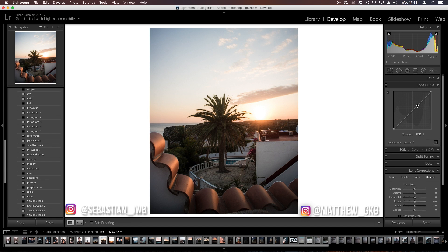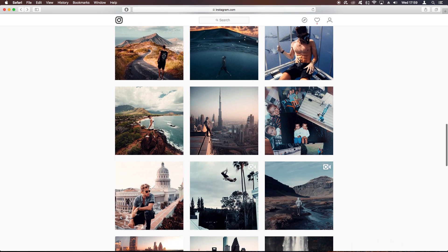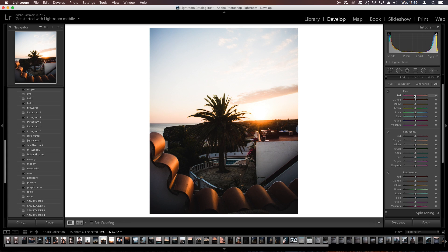Next is the tone curve. Select the button that lets you place dots on the curve. We're going to create a standard S-curve — bring up the mid-highlights and pull down the shadows slightly. Also, in some of his older photos the blacks are slightly faded out, so we'll put in a tiny bit of fade in the blacks. We don't want to do too much otherwise it can look very vintage.